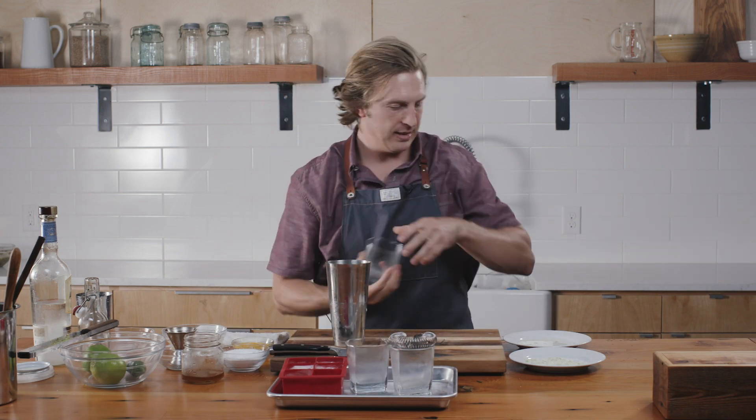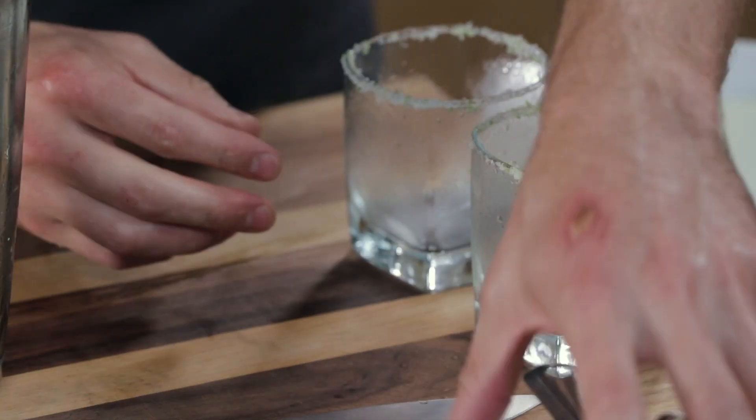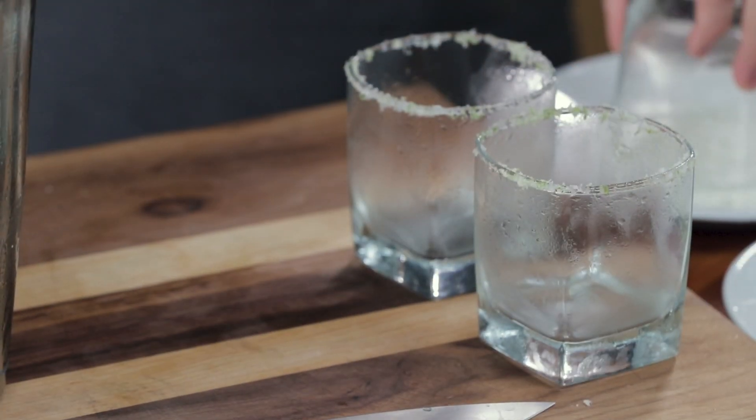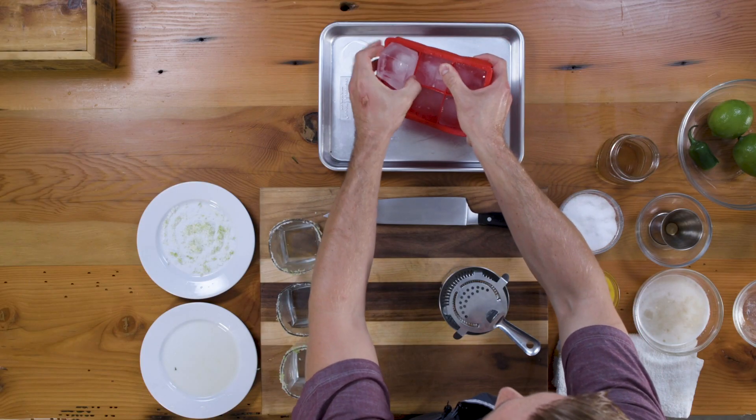I've got some chilled glasses. A little lime juice on the rim, a little lime zest with salt. Then add an ice cube.